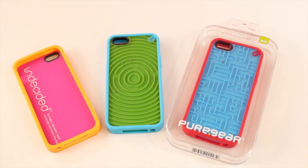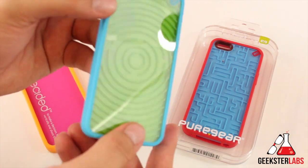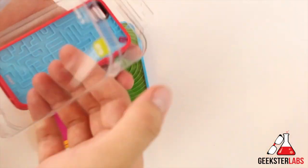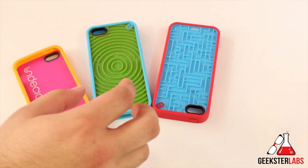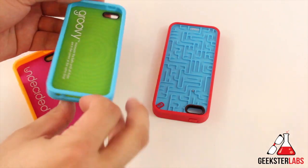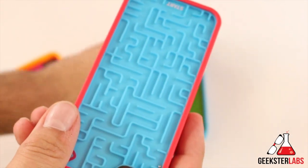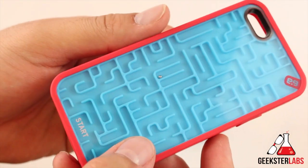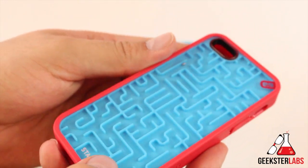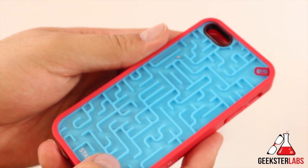You guys can see here these are some really colorful cases. They're basically game cases that have different style games built into the back of the iPhone. This is the packaging that comes in a really cool hard plastic shell. So they have three cases: the Undecided, the Groovy case, and the Amazing Game. These are just really fun cases that Pure Gear put out. It is called the Retro Game, so these are some old school style games.